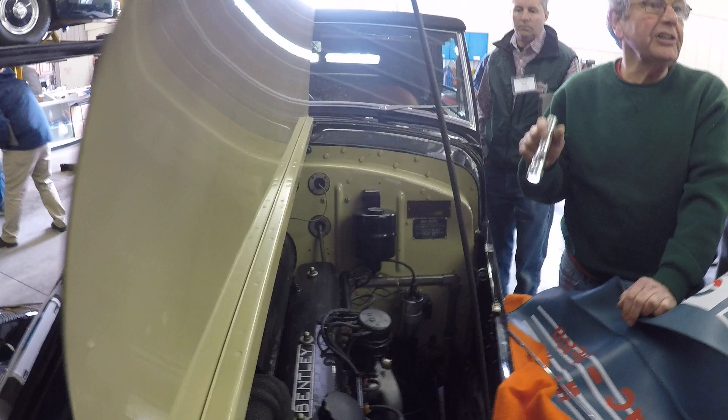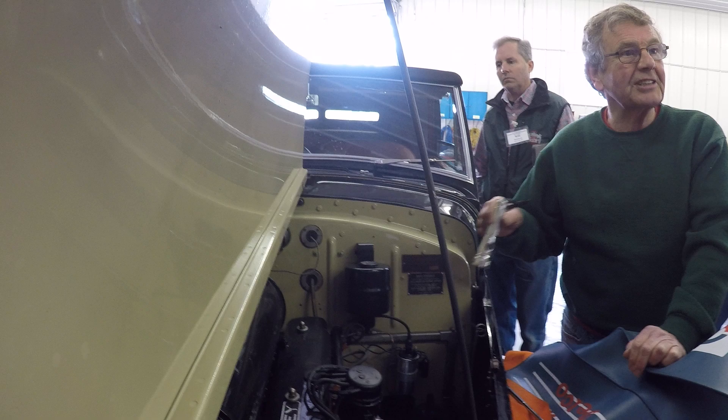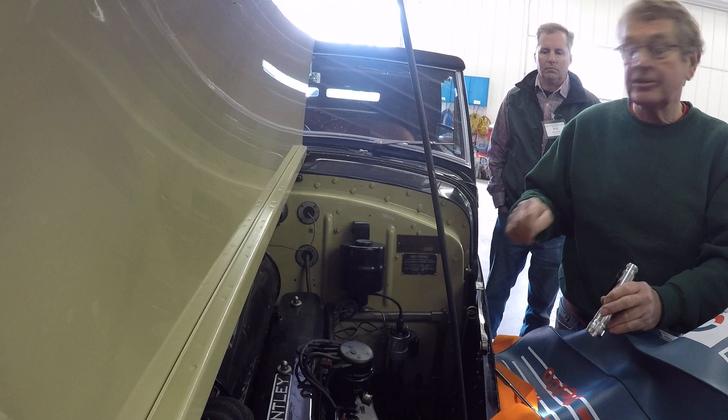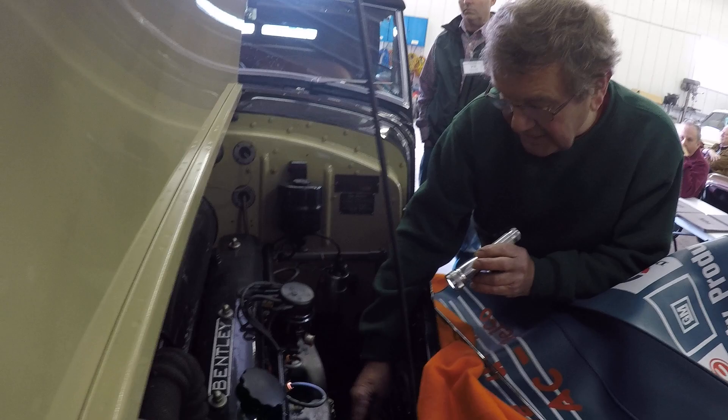Spark plugs — best not to use a resistor spark plug. Resistor spark plugs were developed to stop interference on radios, not to be more efficient for cars. So give up the efficiency of the radio and get the better burn. BP5ES is what the recommendation for these engines is. It's an NGK plug, no resistance, and that's it.